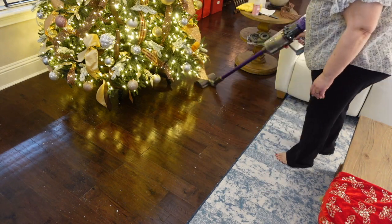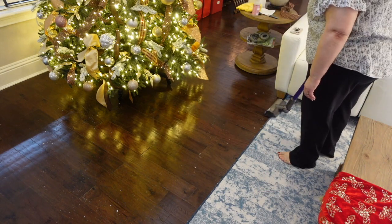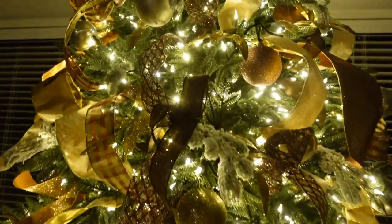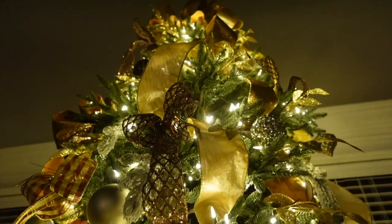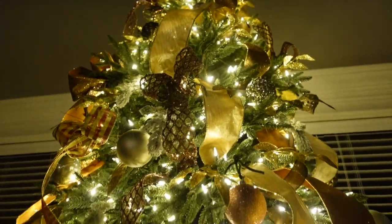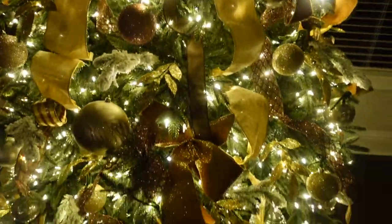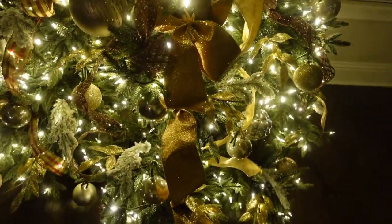Oh my goodness, it was so much fun decorating this Christmas tree — my brand new Balsam Hill. I wonder what I will do next year; it's fun to look ahead. Thank you so much for joining me today, I really appreciate your time. I love you all and I will see you on the next video. Bye!